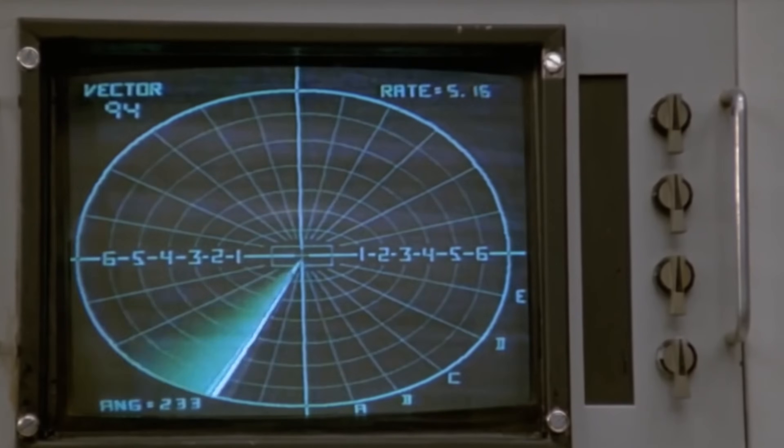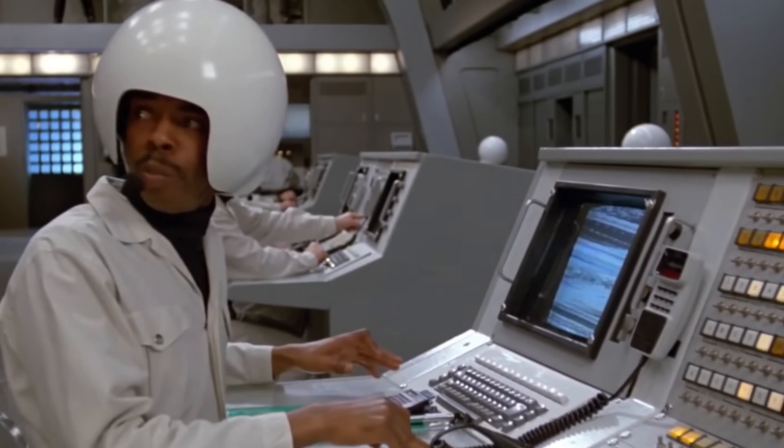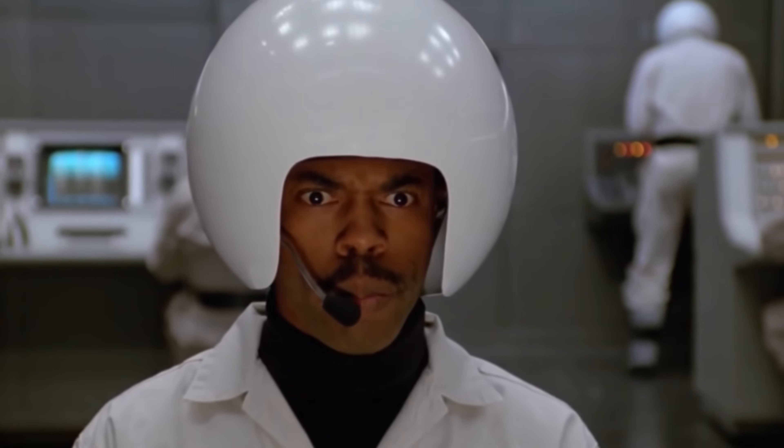Your fish finder screen might stay on when you're below those voltages, but you're not going to have the target separation you would if you're within the recommended range. This is the manufacturer-recommended range for these three fish finders.